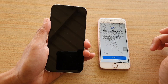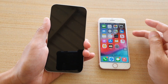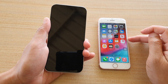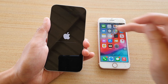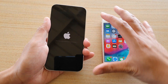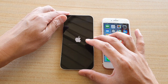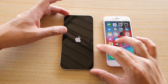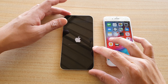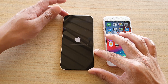It now says Continue on the old iPhone, so as far as the old iPhone is concerned it has completed its job of transferring data. Now on your iPhone 12 Pro it will start the setup process by reconfiguring the data, photos, and so on, so just wait for it to update.